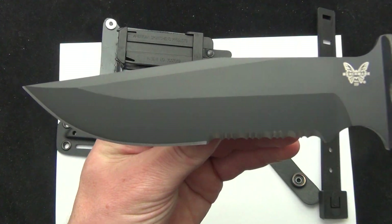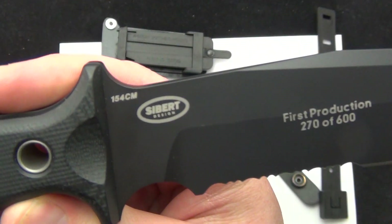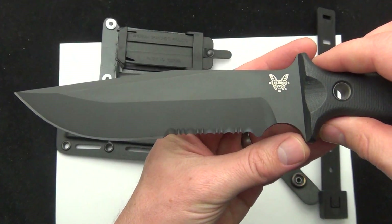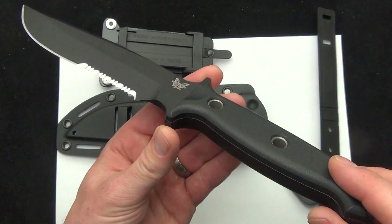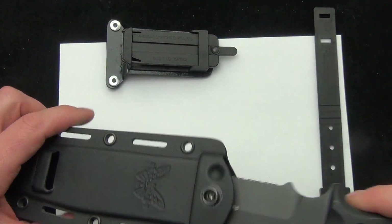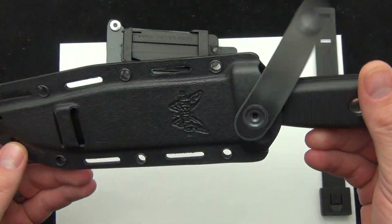There's a good look at the blade and that long swedge. Benchmade logo on the front, 154CM steel, part serrated blade. If you're looking for an all-around fixed blade that can maybe do everything — tactical combat knife — this is definitely going to fit the mold for that.